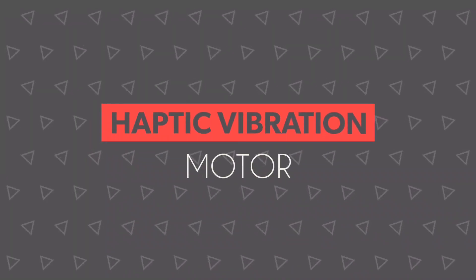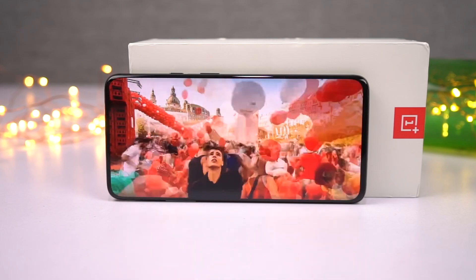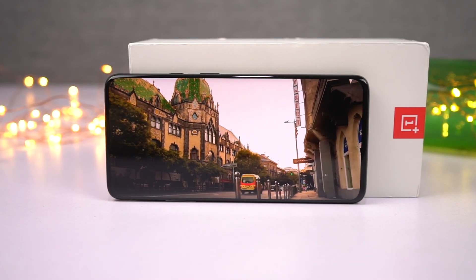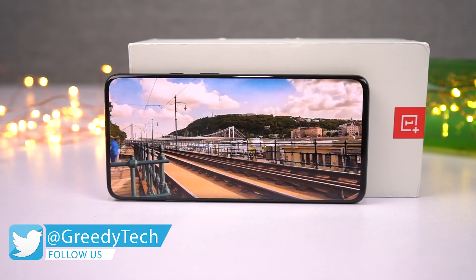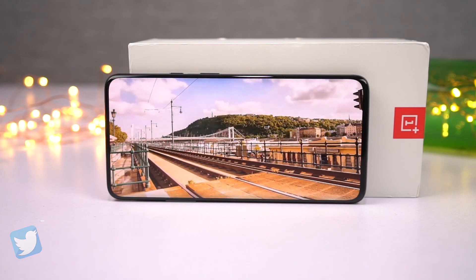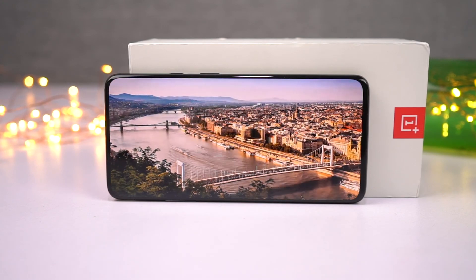Next we also get a brand new haptic vibration motor on this phone. Haptic feedback on previous OnePlus phones up to the OnePlus 6T was pretty bad. While on this phone it's definitely good and way better than all previous OnePlus phones. It's not as good as the Pixel phones, Samsung flagships, or even the iPhones, but it is still pretty good and a worthwhile upgrade.